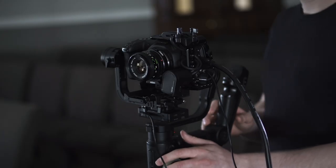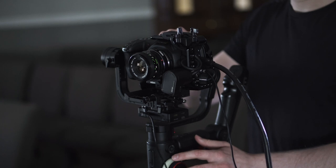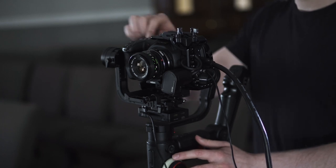We have a couple of cameras set up: the Blackmagic Pocket Cinema Camera 4K and the Sony a6300, which is this camera right here. We have those two up on just tripods — keeping it simple. I'm then taking that footage back into my computer and editing it all together in Premiere Pro.